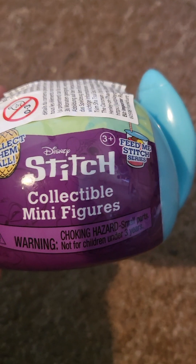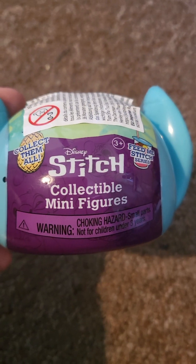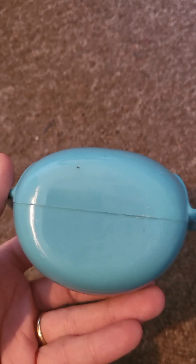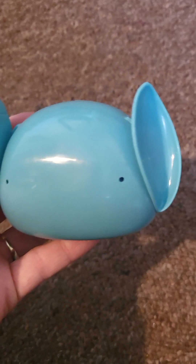I have actually got another two of these, so you might see more in the future. And we're going to quickly open it and see what we get. So guys, this is what it looks like without the wrapper — I thought this looks pretty cool, to be honest. How cool is that? Like the ears and everything. Right, we're going to open it now.